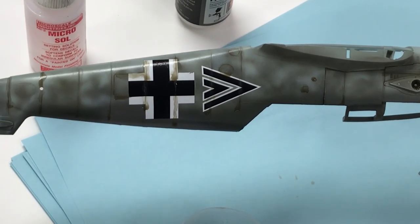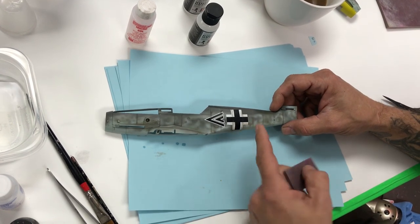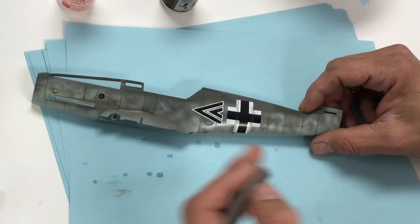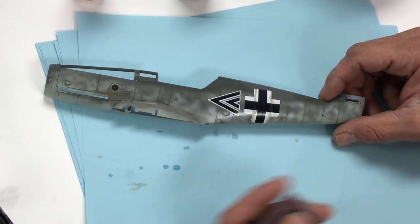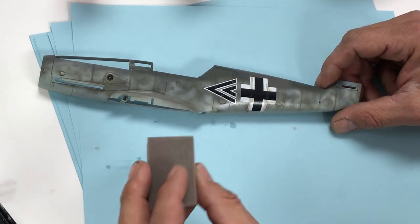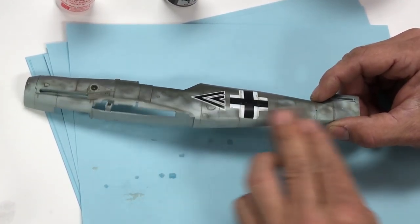Let it dry for a minute, then we'll show you how to remove excess. We've done a basic wash — you can see some of that slop. Once you've sealed the decals with a clear coat, you can carefully wet-sand any excess. On an aircraft it's easier because of the flat surfaces. I have a 2500-grit sanding pad, dipped lightly in water, and I'm going to carefully go over the surface.